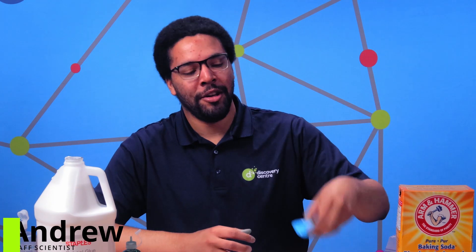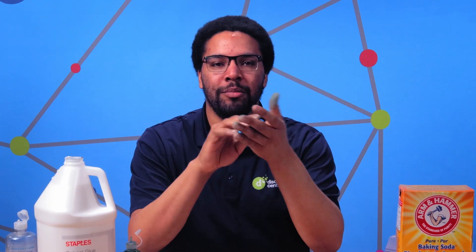Hello everyone and welcome to another installment of Bite Size Science. My name is Andrew and I'm a staff scientist here at the Discovery Center. Today I want to show you how to make your very own slime using just a few simple ingredients.